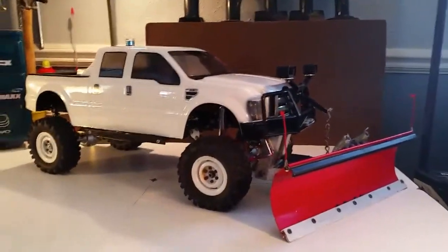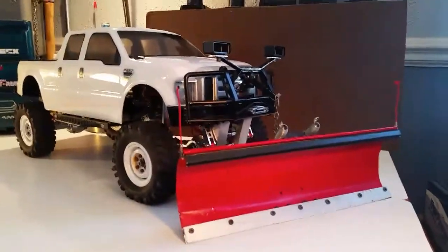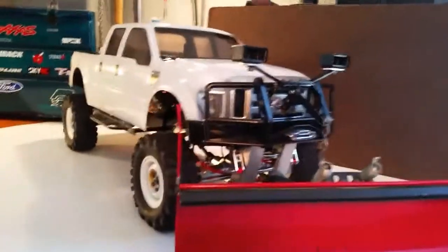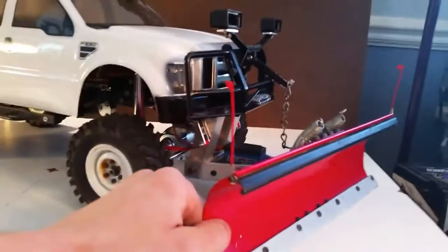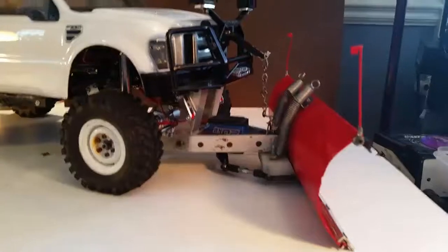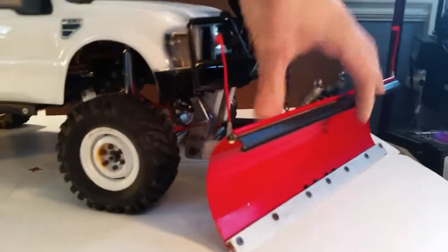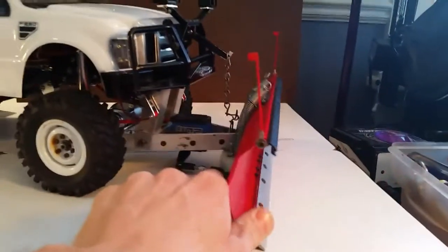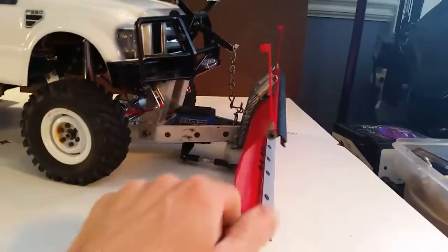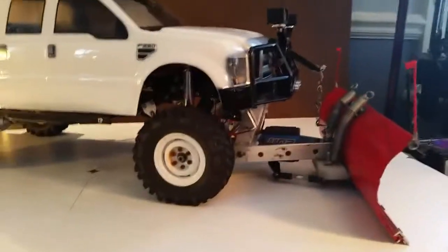It has a 2008 Ford body with a custom plow and plow mount for the lifting arm. The functional plow goes left, right, and center if you want. Also a trip step — boom, cracks in the driveway, boom, it pops right over. It does a pretty good job at that.